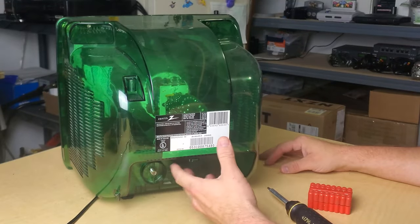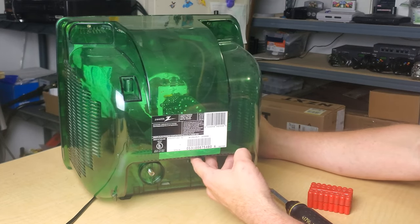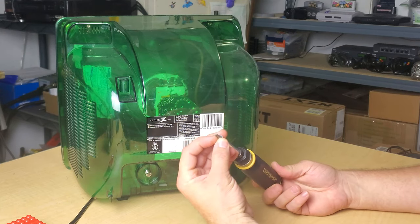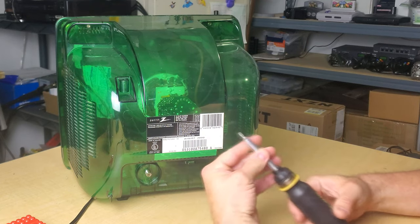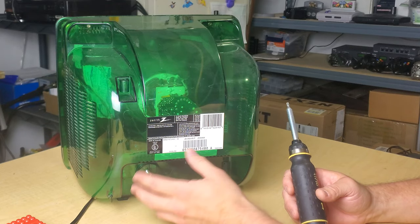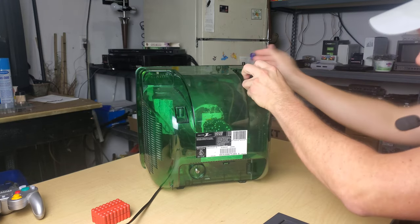Let's open up this television and see what's going on inside. The first thing you should know is that this cannot be opened with just a standard Phillips head or flathead screwdriver. You have to get a security kit — you need a six-pointed specialty security bolt to get inside here. And that's part of the design this TV took from the prison version, so that it would not be easy to get into if used in jail.